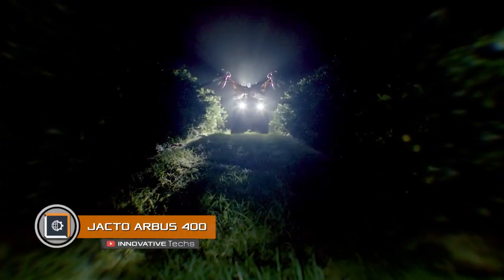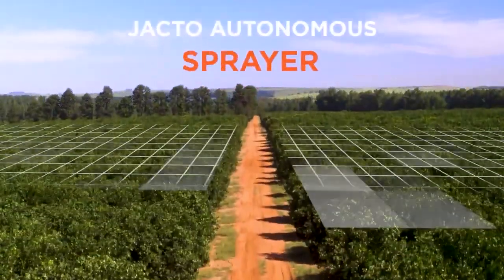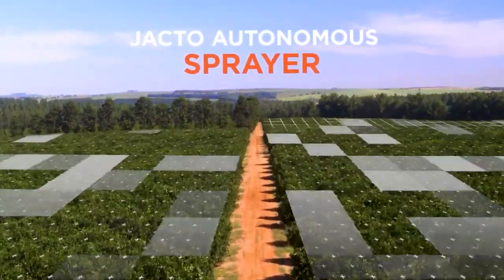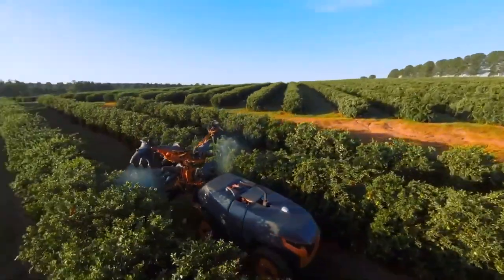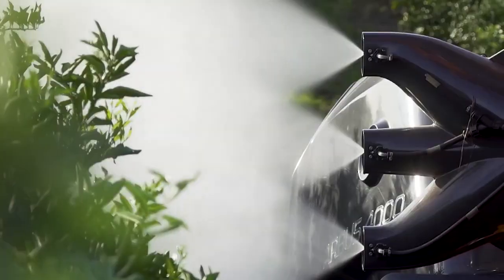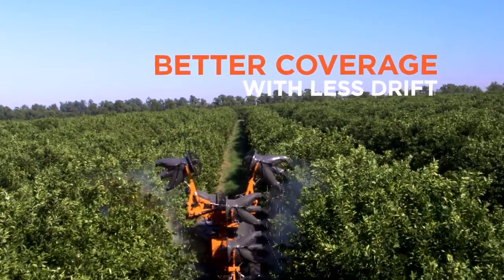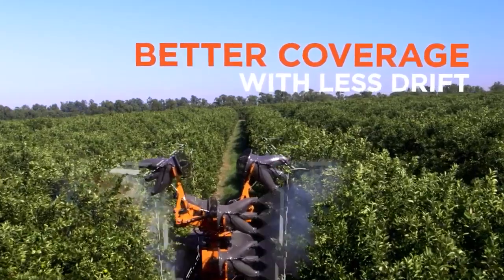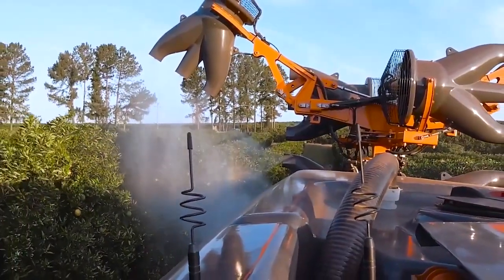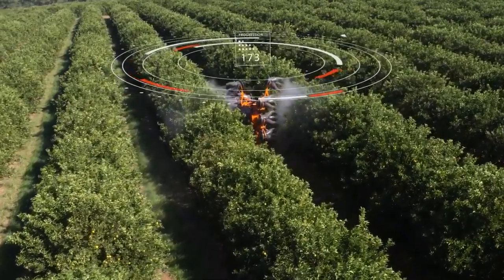The Jacto Arbus 400 is another unmanned irrigation system for agronomists. This JAV drone is a kind of analog of the previous device. Now in its third generation of development, this drone is capable of remote scanning of a field and irrigation works along a given route. It uses laser analysis to measure the size and growth of plants, with any deviations from the norm instantly passed on to the operator.